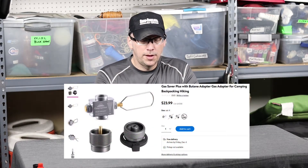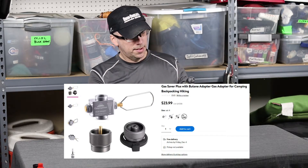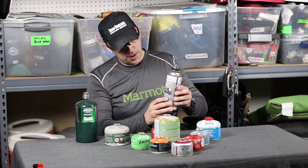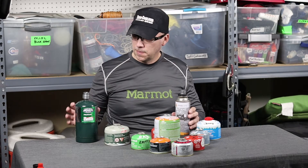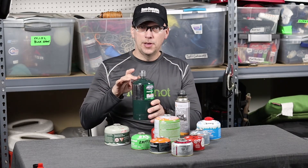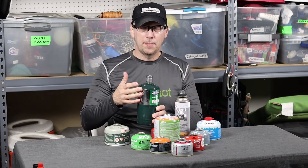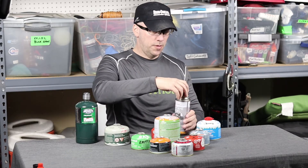You can get extra adapters — you can get a butane fuel adapter. This is the kind of fuel that goes in the small one-burner canisters, the cartridges. And if you've got the regular Coleman size, this fits this. So yeah, this is going to fill it up in a matter of seconds, I've got a feeling. But let's go with this one.